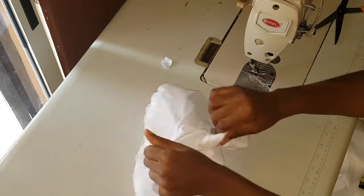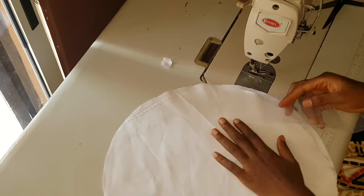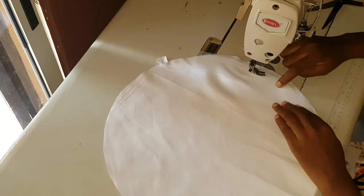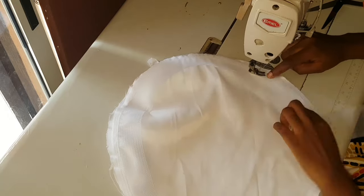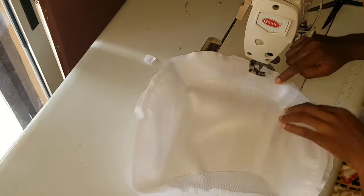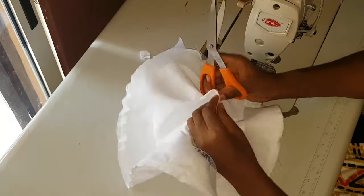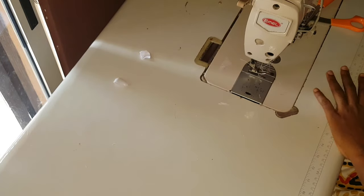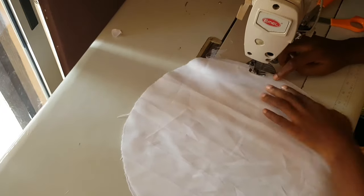Open the center of the circle — this is where you will turn your circle out from. I'll go ahead and do the same for the remaining five pieces. I added crinoline at the edge of all of them so that it will have a wavy look after turning them.